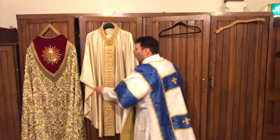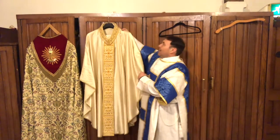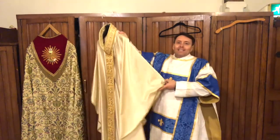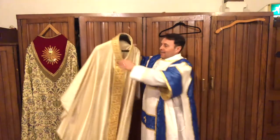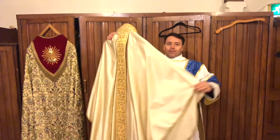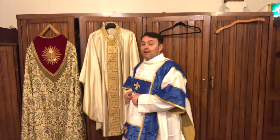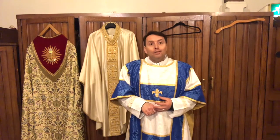Now, as you can see, I've got one of Father Cain's vestments here, and it's a little different, boys and girls. Can you see how it hasn't got any sleeves? It's like a big cloak. Can you see that? This is called a chasuble, and that's what priests, bishops, and the Pope wear to celebrate Mass. That's one of the other things that helps you tell the difference between bishops, priests, and deacons.